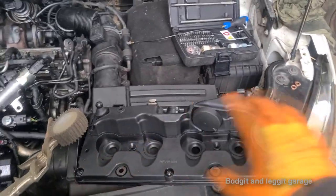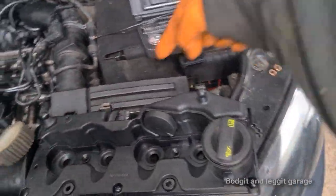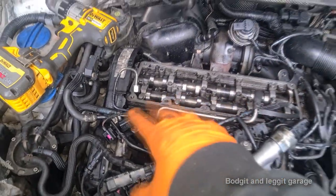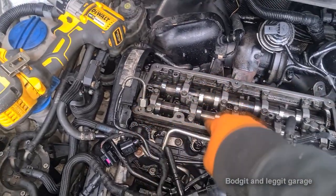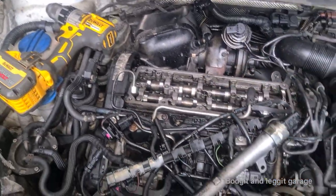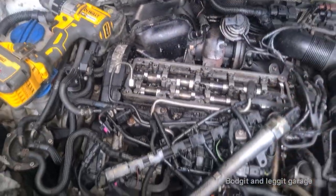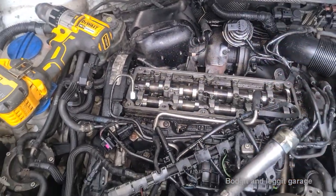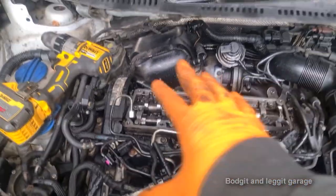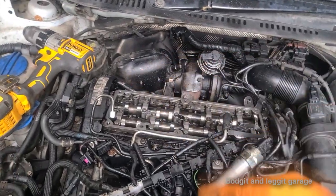We've got our brand new rocker cover, all new gaskets, all new seals, everything. All I have to do is put the clips along the side from the old one. Always a good thing to do — blow down each one of the holes, especially where the threads go, just to make sure they're all okay. You can always just run a tap down because it's amazing what debris can get down there even when you cover things up. We've got it all nice and clean and we're going to put this on and tighten it all down.